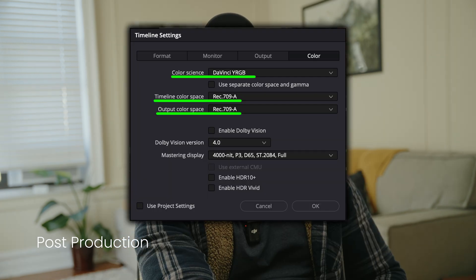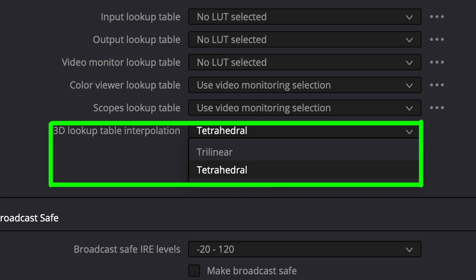For post-production settings in DaVinci Resolve, set your color science to DaVinci YRGB, timeline color space to Rec.709A, and output color space to Rec.709A — these are Mac-specific. Enable tetrahedral interpolation for smoother color transitions. If you're using Premiere Pro, set your LUT interpolation to Tetrahedral. Final Cut Pro users are all set — it uses tetrahedral interpolation by default, so you'll get good results right out of the box.